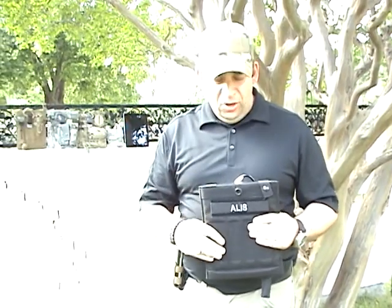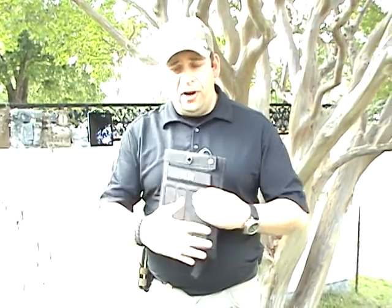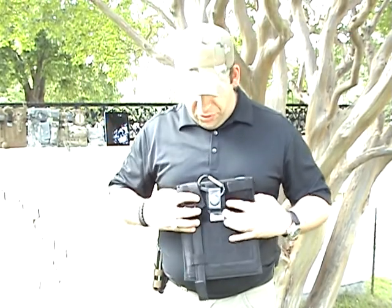This is the tactical iPad holder. We've created a case for the military and law enforcement. It has webbing on the front and webbing on the back. We have a belt clip — this is the same clip we use for our gun holsters. There's also a belt loop, as you can see.